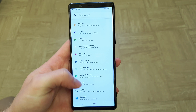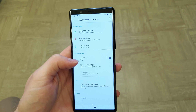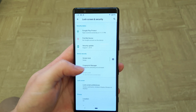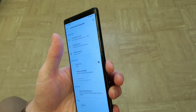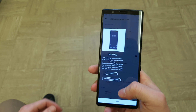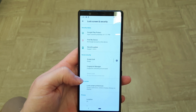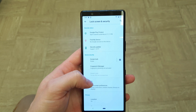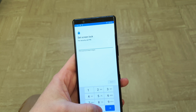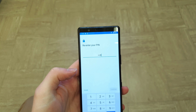In terms of screen lock, you've got pattern, PIN, and password options. You've also got the fingerprint sensor on the side, which doesn't double up as a power button. However, if you touch and hold your finger on it, it will turn the screen on — though it will not turn the screen off.